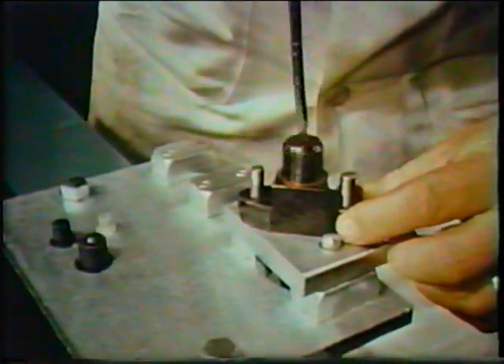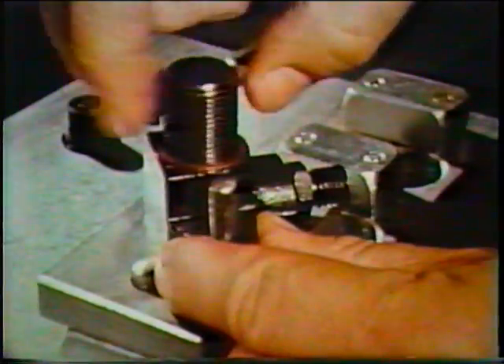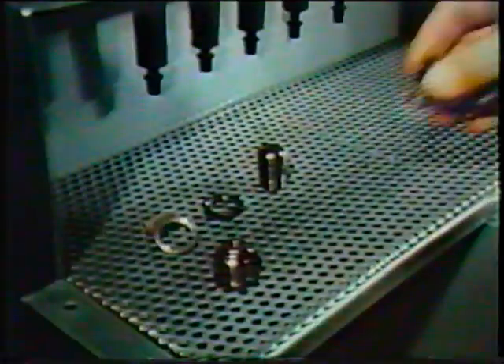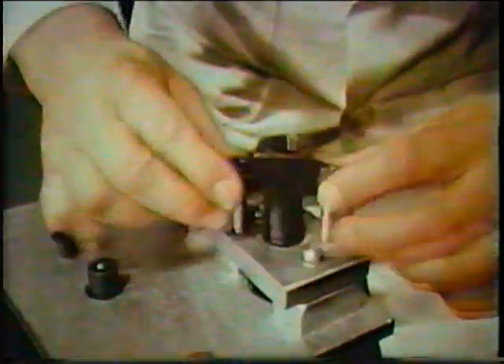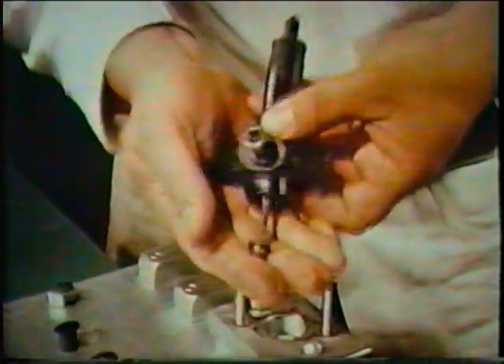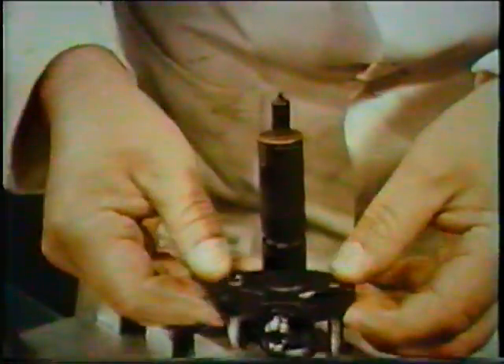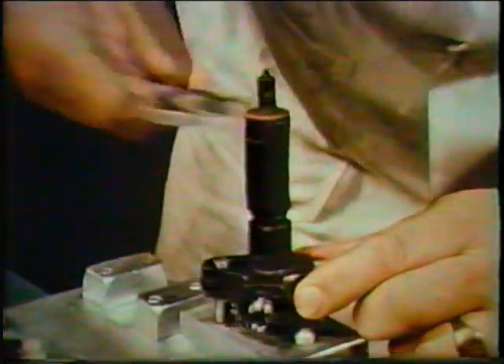Now, unscrew the spring cap nut and remove the spring and copper washer. Top stripping is completed by carefully sliding out the spindle. Replace the body, nozzle uppermost, in the jig. Finally, remove the nozzle cap nut and the nozzle and needle assembly. Take care not to let the needle fall — it is easily damaged.